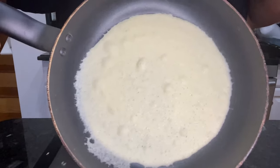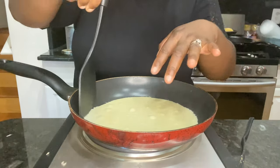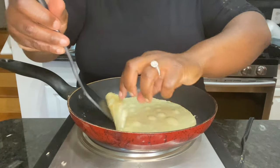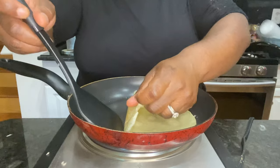When you start seeing these bubbles on your crepe, it's time to go ahead and flip them over. Try to make sure you have a non-stick pan because these will stick, but you don't want to put any oil in the pan.